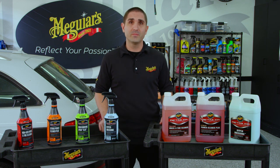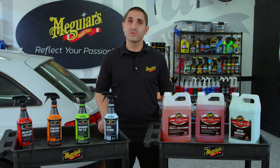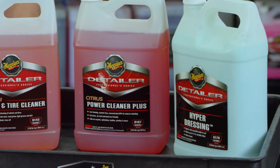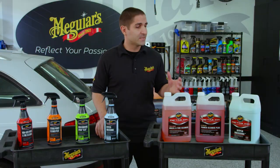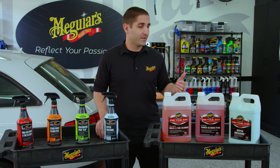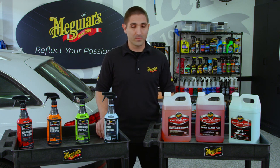This is a line of products that has really been a staple for many detailers for decades. These products are used by mobile detailers, people running detail shops, dealerships, even OEMs. The reason they're used so often is because they're very effective and they come in a concentrated format, which allows people to run a profitable business.